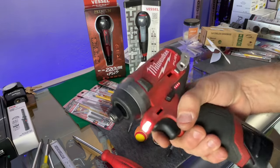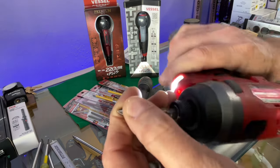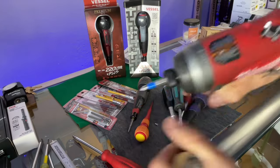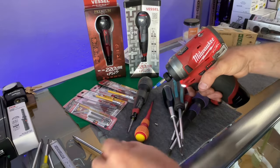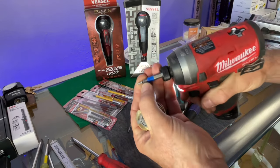I initially started using this electronic screwdriver because I really don't like impacts anyway. You snap in a number one - I think this is a Wera bit - and make sure it's on a one or two setting, a light setting.